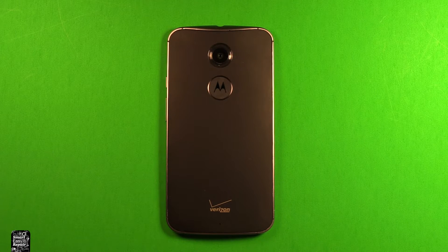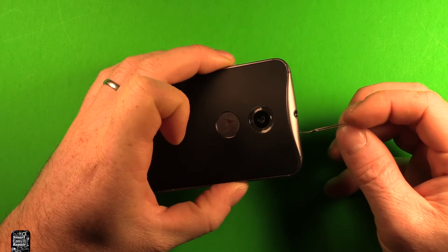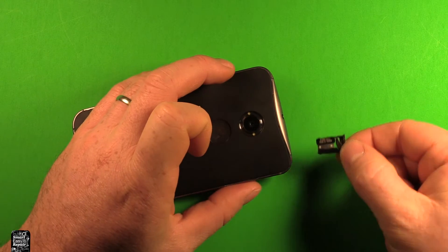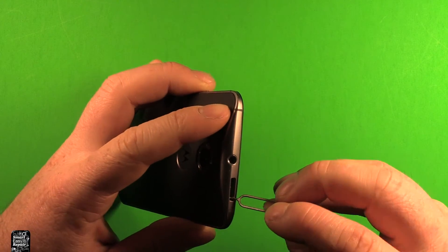First of all, you want to make sure that your device is powered off. Then you want to take a SIM eject tool and remove the SIM card tray. Go ahead and remove that.